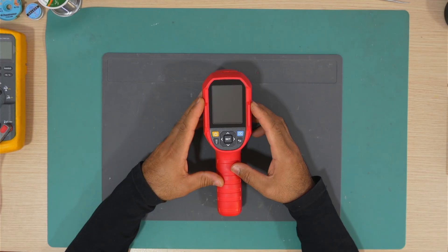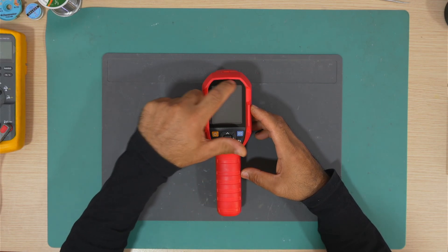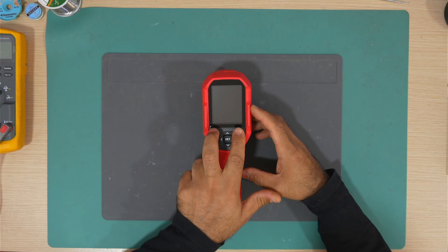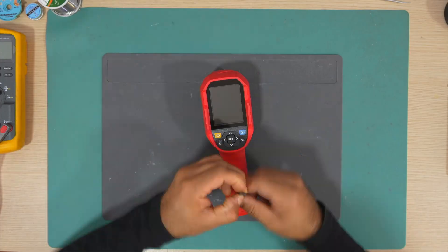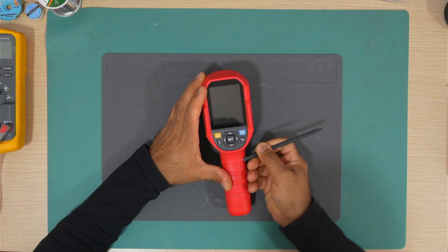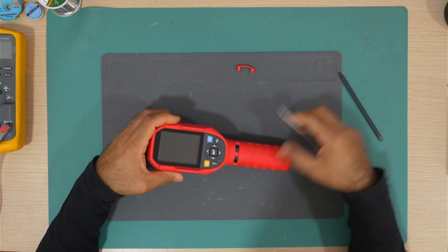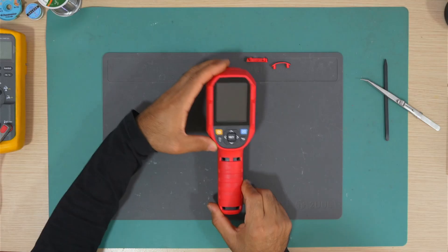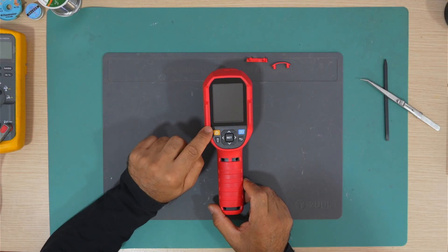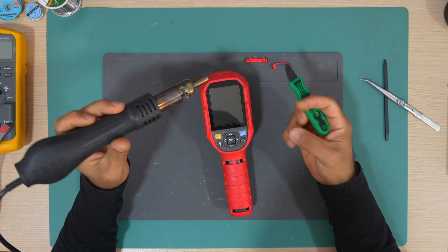Let's open it together and see what went wrong and if we can fix it. Let's take it apart first. I think there are two rubber pads here that need to be taken off, and two screws up here. We need to take this plastic sheet which covers the display. Let's try to take it without destroying anything. We need to heat it a little bit and use a spudger to pry it open.